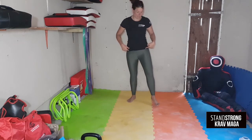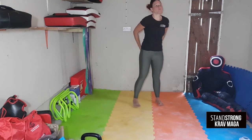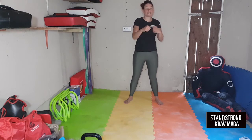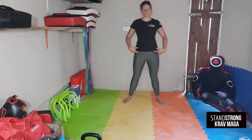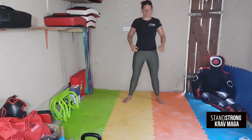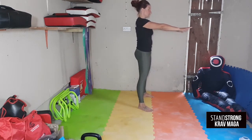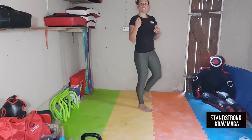So for squats, squeeze your bottom like you've got a walnut you want to break. Inhale and get your core nice and tight like you're ready to take a punch, locking your ribs to your hips. From here, pull yourself down nice and slowly — hands out or across the chest or back of the head. Then stand straight back up. Nice and controlled.